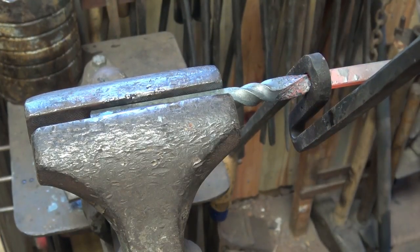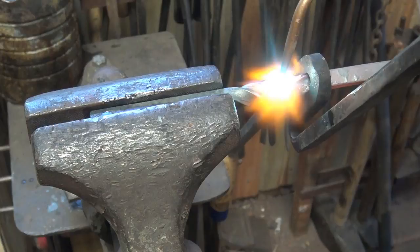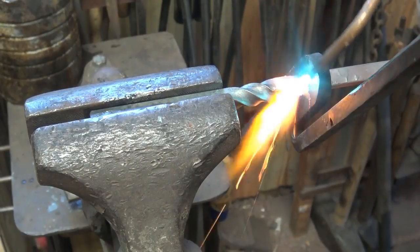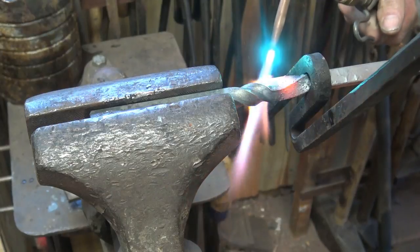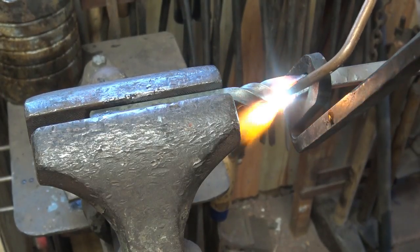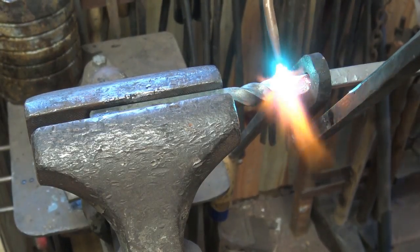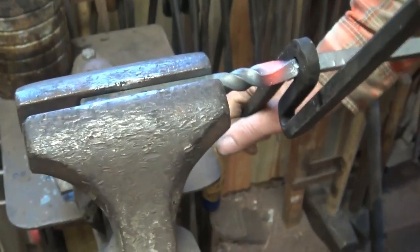You'll see that it isn't twisting evenly because I've kind of cooled my shoulder. This is a great place to just heat that up with a torch until it's about the same heat all the way across. You can go back and heat that in the forge and just try not to cool as much of it in the water if you don't have a torch. The torch is just easy because you get to do it right here in the device. A little bit heavier torch tip would certainly help.